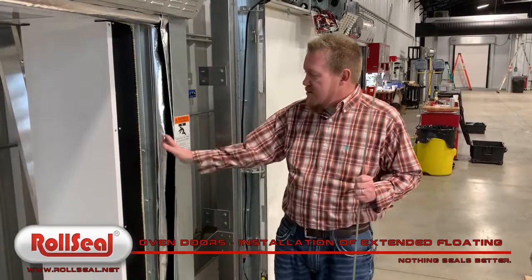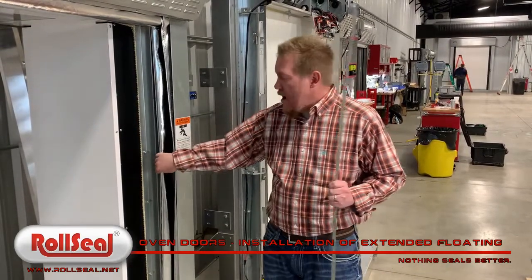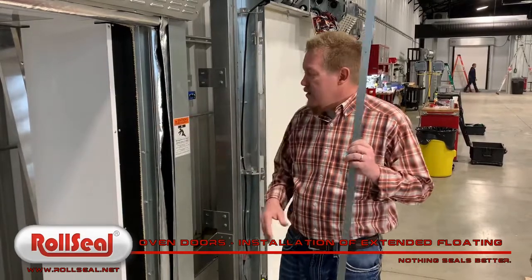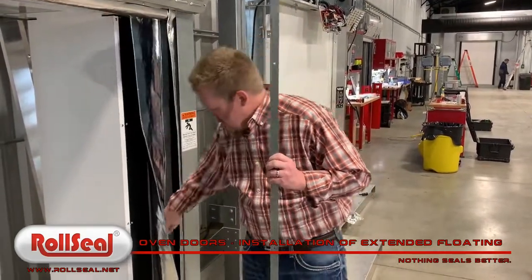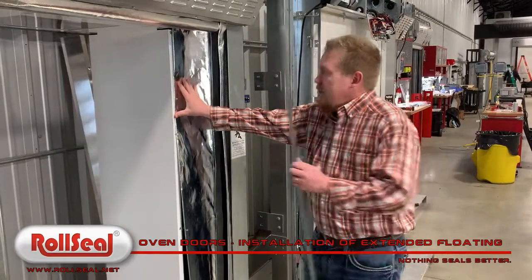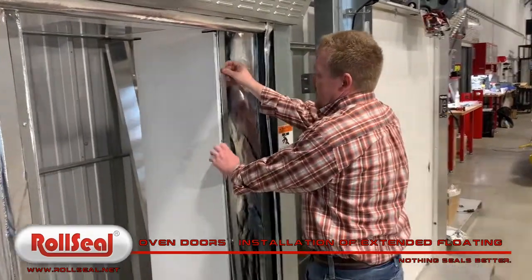When the door ships, the extended floating seal will be folded back inside the door track. The door will ship with pre-drilled metal plates that you use to adhere it to the front of the oven. Very simple — you simply fold out that seal from the door track, hold it against the face of the oven, and fix it with the metal plate that ships with the door.